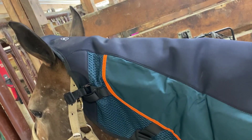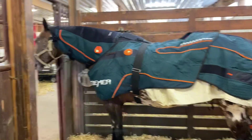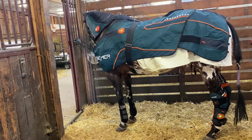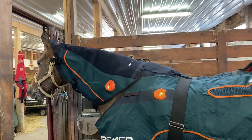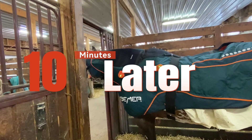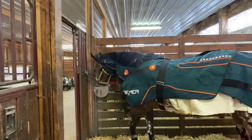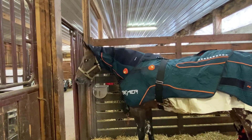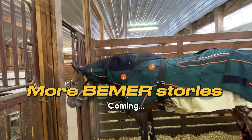It keeps everything in place, but we like to keep our horses tied during the Beamer session so the Beamer is safe at all times — protect your investment. We also have the equine boots on right now, upside down, for focus on his hocks. I really like the neck accessory — it goes over their poll and can relax them even more. We just tie them up so they can stand there and eat during their session.